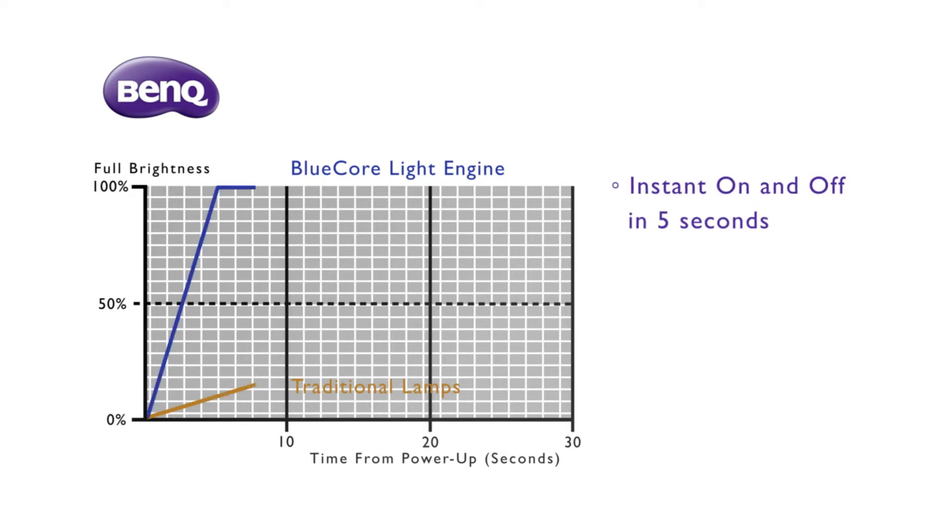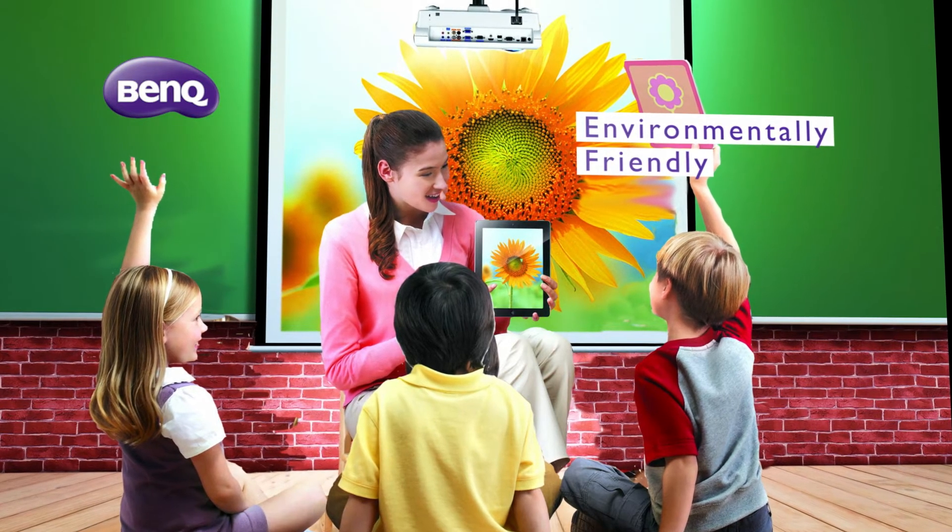It just only takes a few seconds to reach full brightness via the blue-cold light engine. Teachers and students can enjoy the big screen shortly. It doesn't require additional time to cool down. The light source is mercury-free and environmentally friendly, and it can secure a better environment for our next generations.